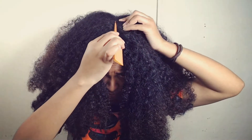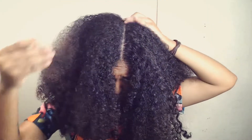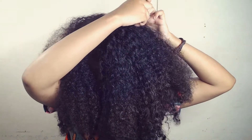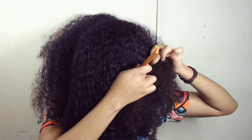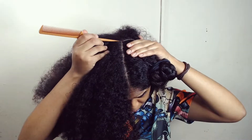Hey guys, welcome back to my channel. Today's video is an update on my favorite protective style. I'm starting off by separating these two front sections just to get it out of my way as I work on the back section.